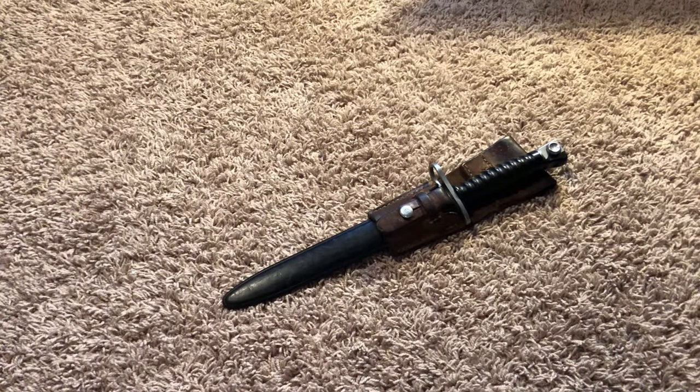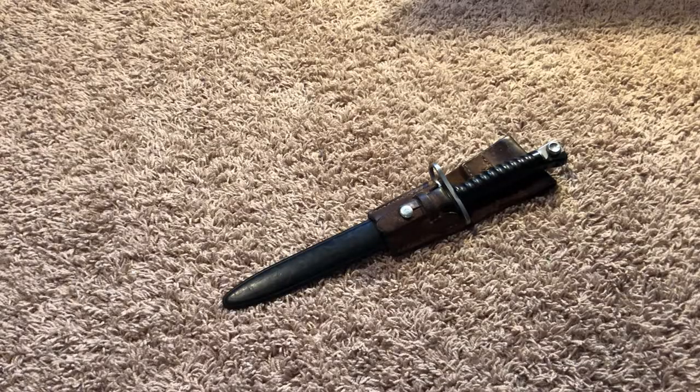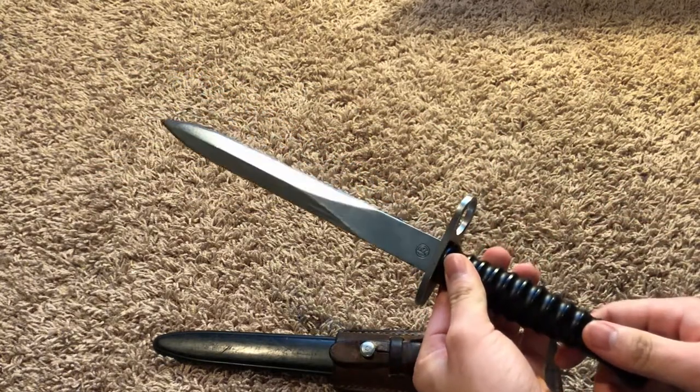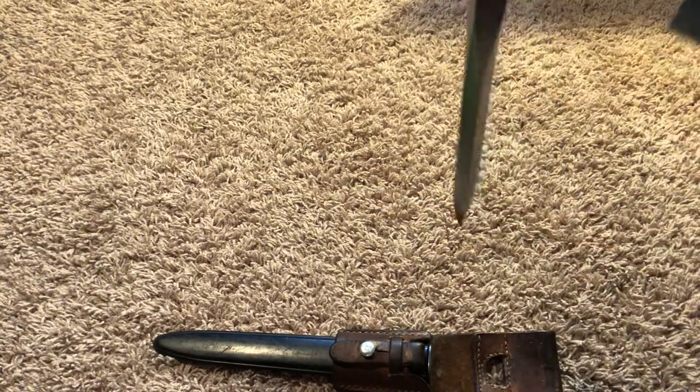This is a bayonet for the Swiss Sturmgewehr 57 rifle, also known as a SIG 510. It was chambered in 7.5×55 Swiss. The bayonet for the rifle has a nine and a half inch blade, which makes it approximately the size of a dagger, and it can be used as such.